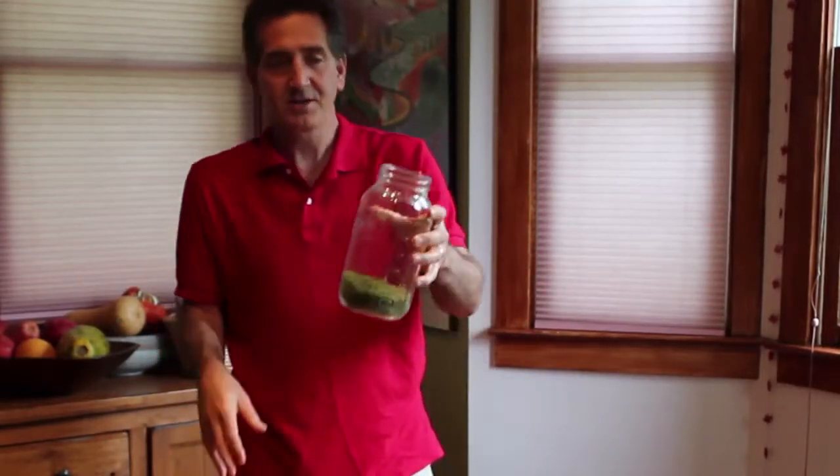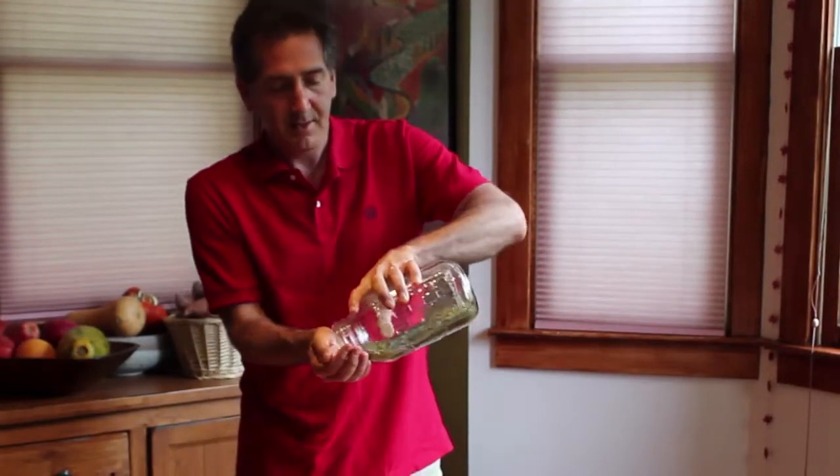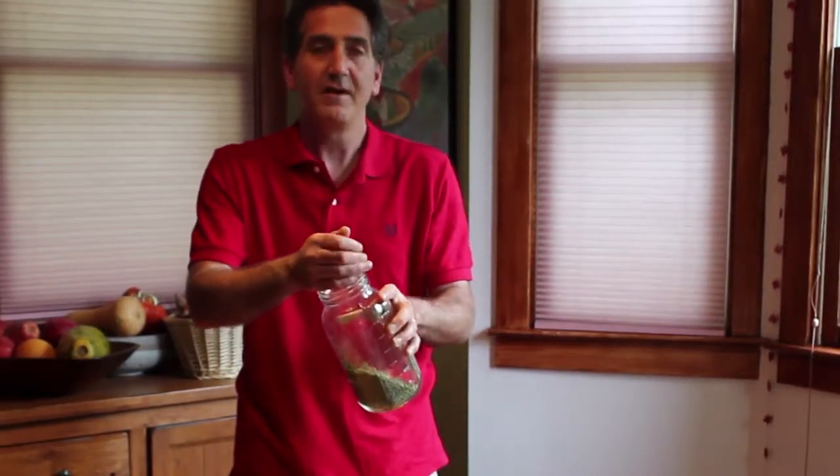One of the great things about sprouting is it's really cheap. I just got this in bulk at a health food store. A handful, which will make a good salad portion, is maybe 5 to 10 cents.